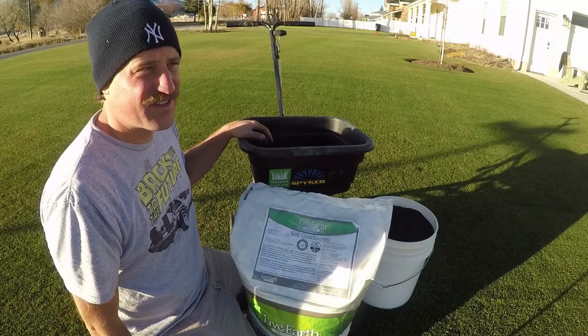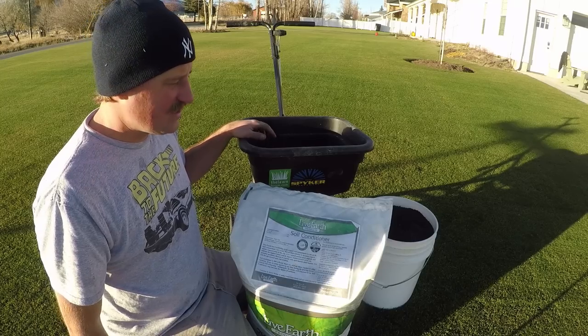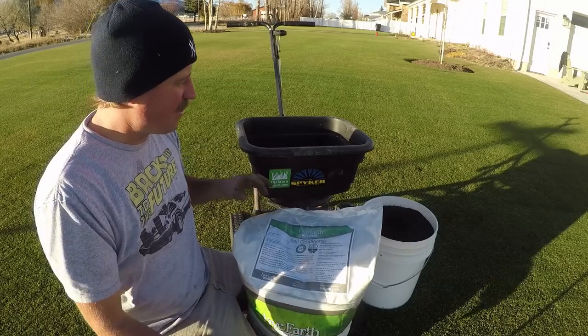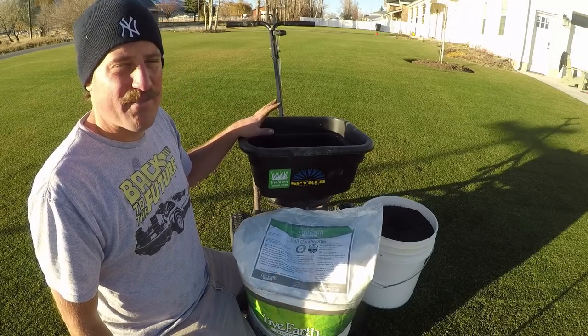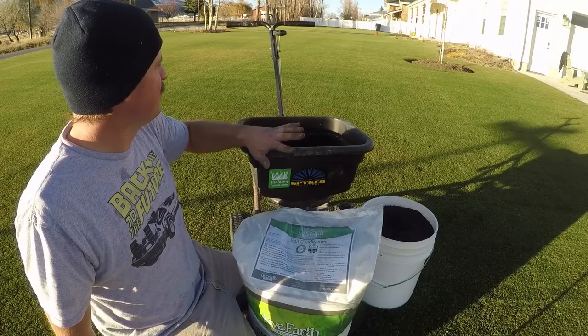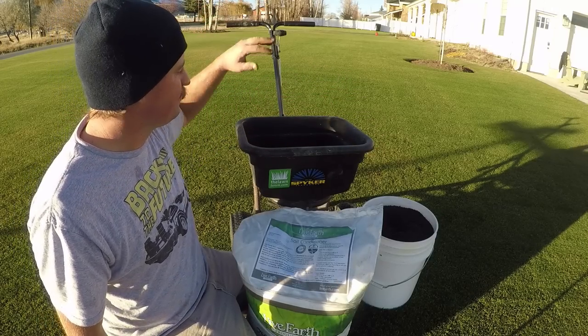I'm going to put the humate down at about 10 pounds per thousand square feet. I've got a 50-pound bag here and another 50-pound bag. I'm going to put about a bag and a half over this 7,500 square foot section and then maybe the other half bag on the other side of that walkway.